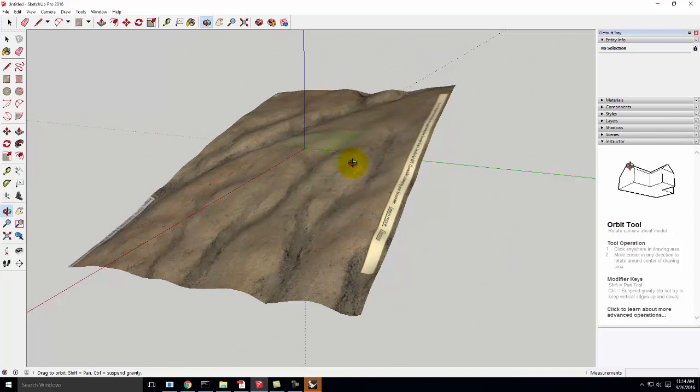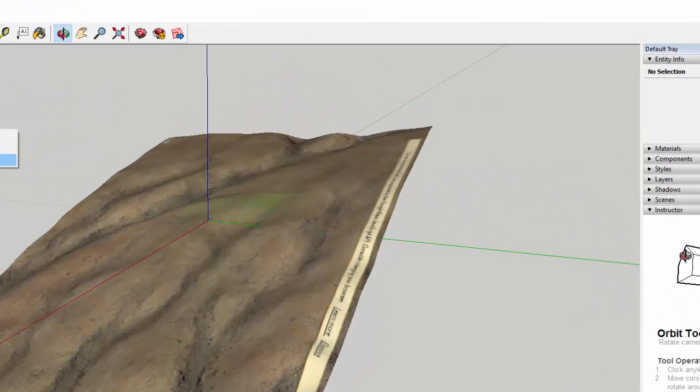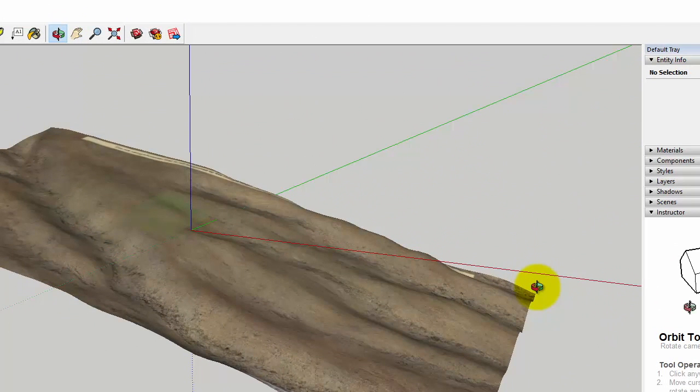So I've gone ahead and done exactly what we did before: I went to File > Geolocation > Add Geolocation, picked the spot, then came into Geolocation and said Show Terrain to confirm I like this piece of terrain. This probably took me six or seven tries in new files to get the right piece, because it's harder to see what it'll really look like from the top view.